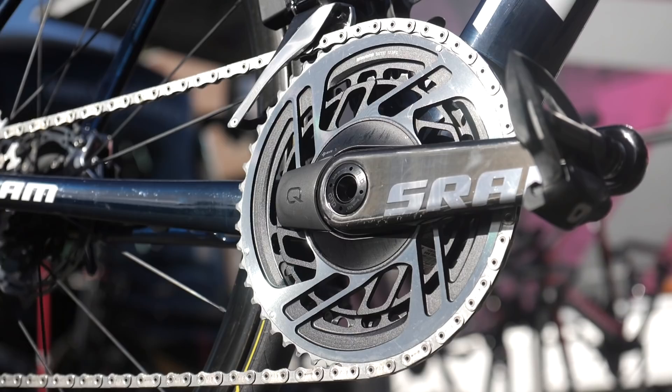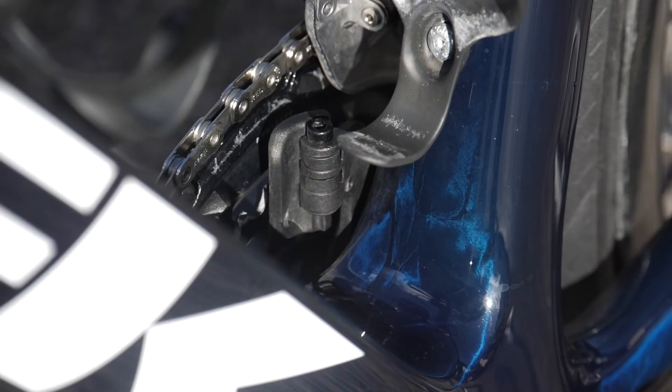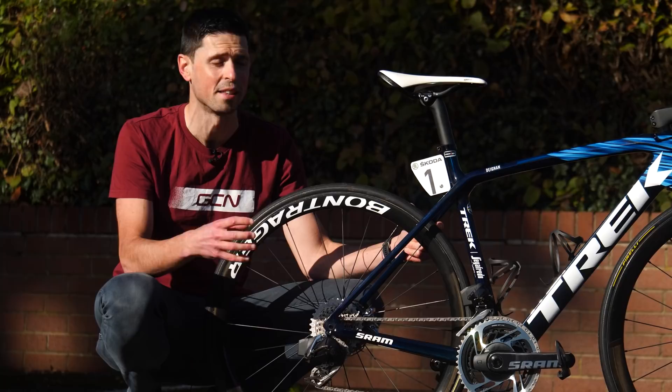The super cool thing about this chainset is that it is machined from one single piece, which reduces the weight and increases the strength. Attached to the crank arms are Shimano Dura-Ace pedals, and just tucked behind the chainset is a neat little chain catcher to keep the chain securely in place over bumpy terrain. At the rear of the bike is the cassette — a 10 all the way up to a 33-tooth, providing a really wide range of gears suitable for all different terrains.